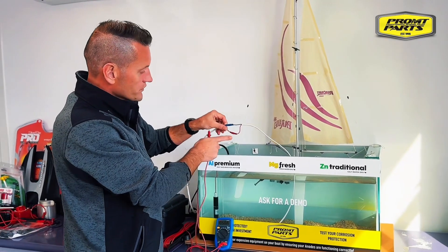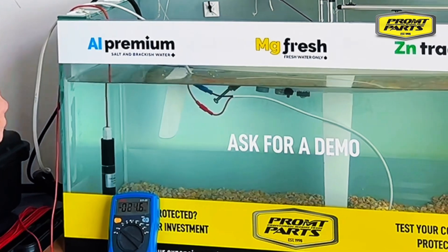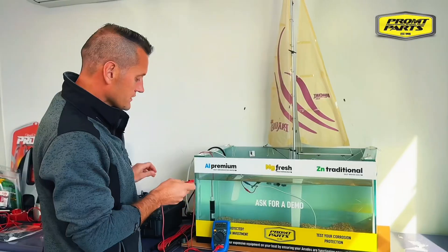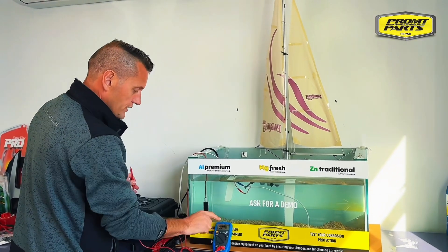What we're going to do here is put this non-waterproof connector into the water and turn on our underwater light. While we're measuring our battery negative, we're going to be monitoring our voltmeter.